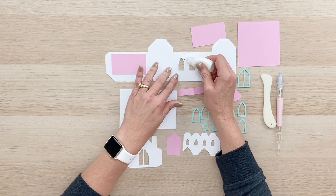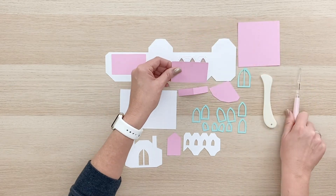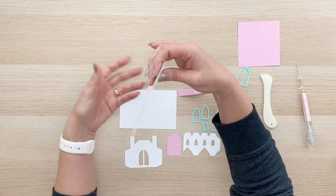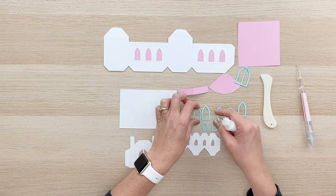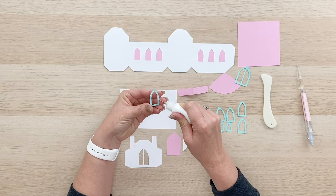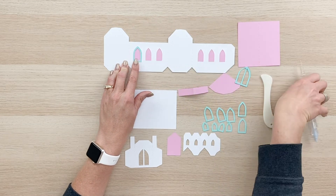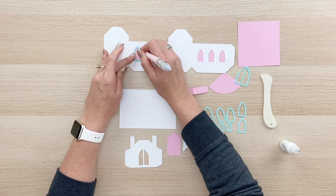And then we'll do the same thing on this portion. Once you've glued those in place, we can go ahead and flip that back over and you can see how cute that looks with that pink showing through each of those windows. So now we're going to put the window casings on the outside of the building. We'll just go down the line gluing each one of those on. If you have any excess glue, just wipe that away.